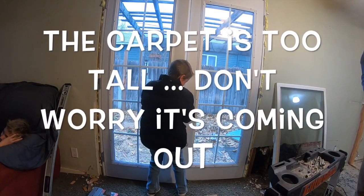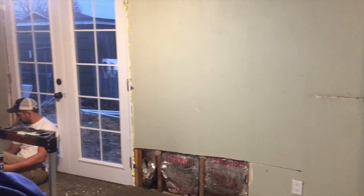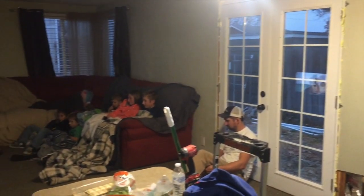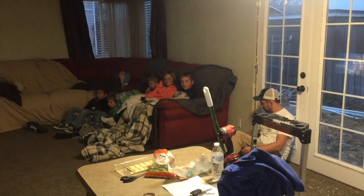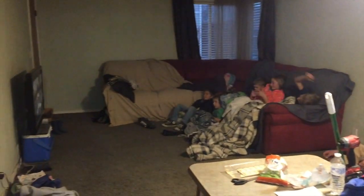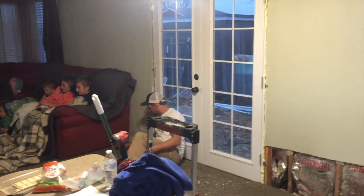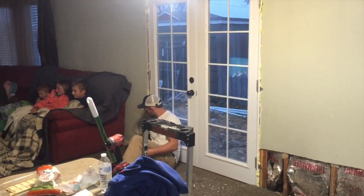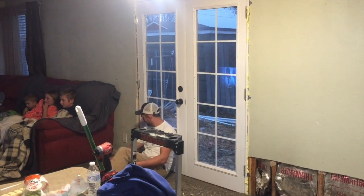Everybody's looking pretty beat after a long 24 hours of the fix and flip. We got the back door finished — that was a total of about 650 bucks after we added the doorknob and the deadbolt.